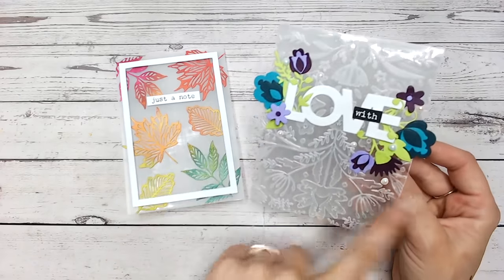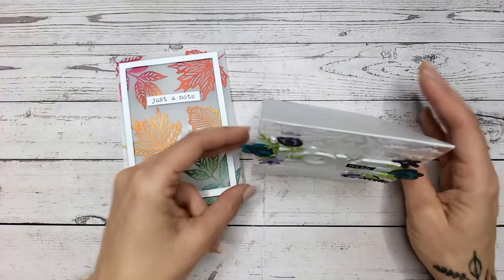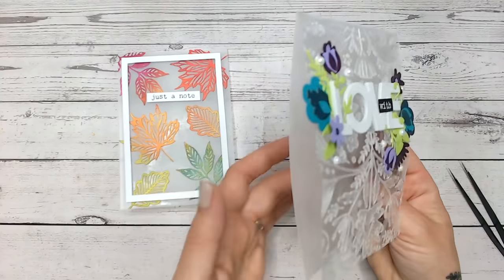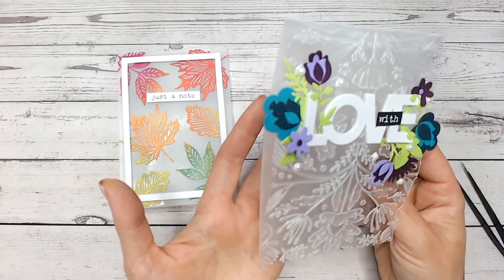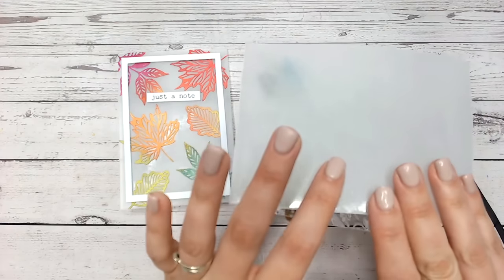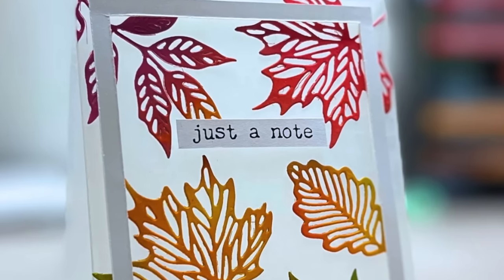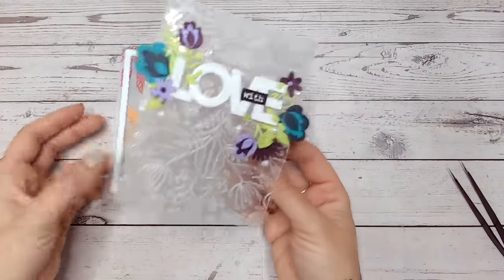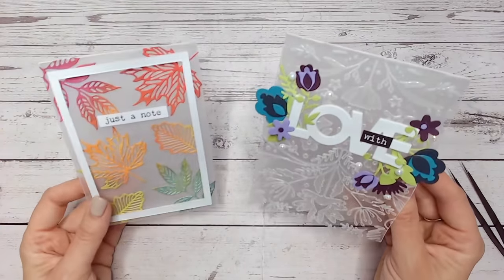I've got the back still completely frosted and of course they both stand on their own because you've got the strength of the acetate. Now if you wanted to put a message inside these cards I'd suggest you pop a panel of cardstock either on the inside or on the back, but because you've frosted the acetate now a permanent marker would probably write on that absolutely fine. So there we go, I hope you've enjoyed that and learned a new technique — give me a thumbs up if you haven't seen this before and you're going to try it, and let me know in the comments what you think. Thank you everybody, I'll see you again very soon.